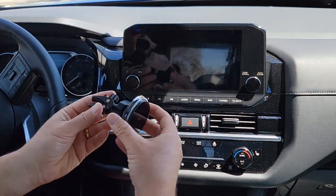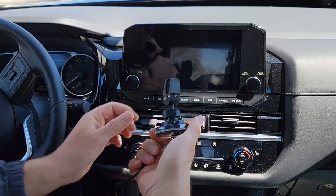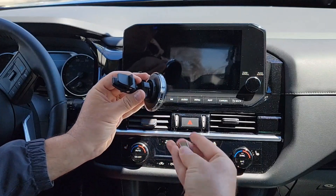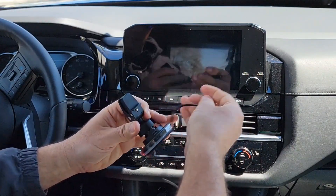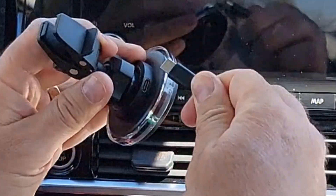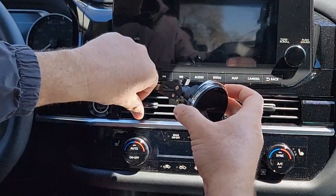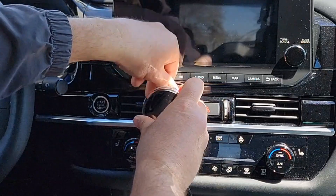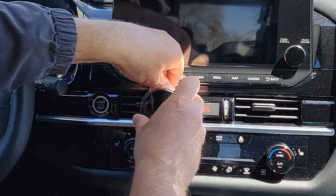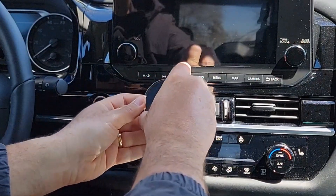I'm going to show you how to install it in the car. First, attach the USB-C cable that comes with it right over here. Then insert it into the air vent and tighten up on the back. It can fit any car.